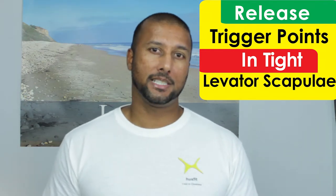Hey guys, Paul here with HuxFit. Today I am going to show you how to release trigger points in your levator scapula muscle using the TP Buddy RX. Trigger points in your levator scapula are almost as common as having trigger points in your trapezius muscle — they go hand in hand. And today I'm going to show you how to release it yourself.